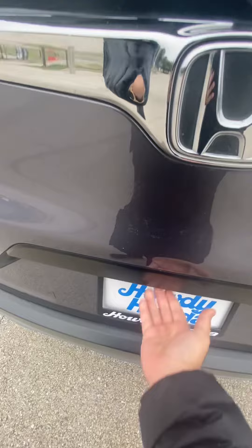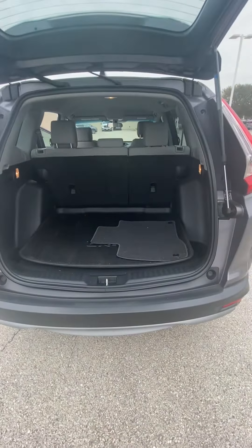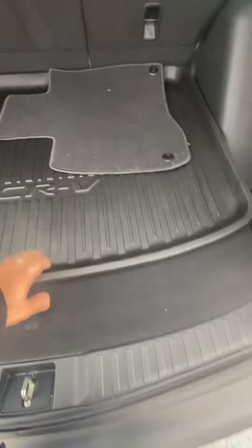This is also a one-touch powered tailgate. You get pretty good room over here. And then right here you have your spare tire, along with the jack.